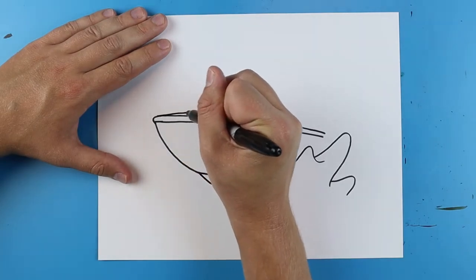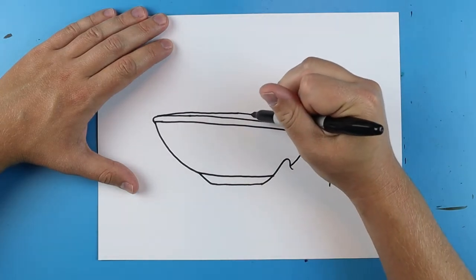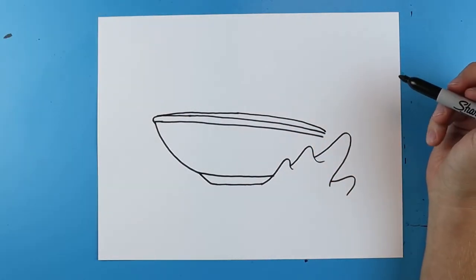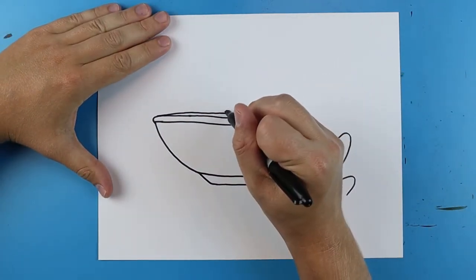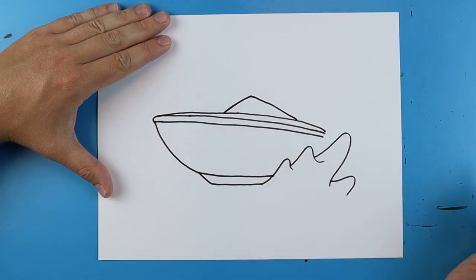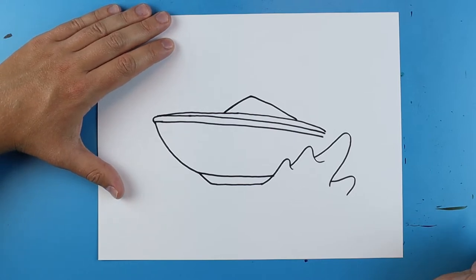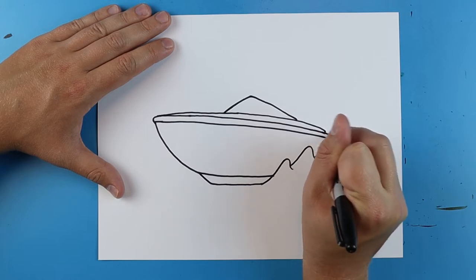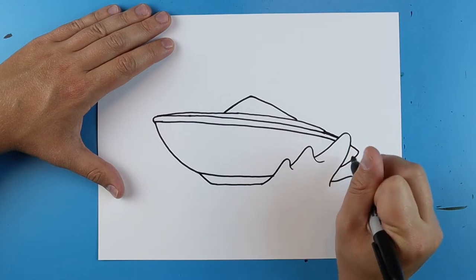Right up here I'm going to draw a little line that goes right to here and then a little line that goes down. Then right up here I'm going to draw a line that goes up and comes down like this for the windshield. And then I'm going to connect these lines all the way down to here and make them pop out and then come down.